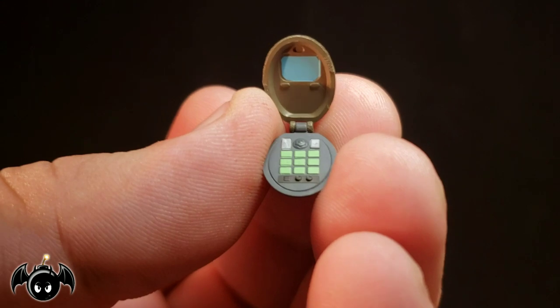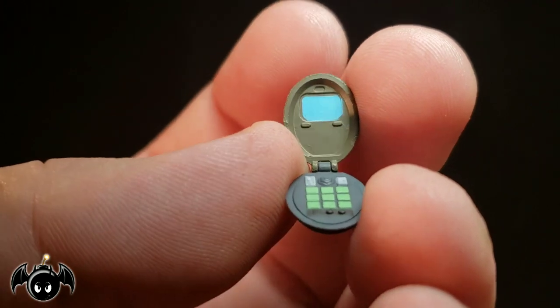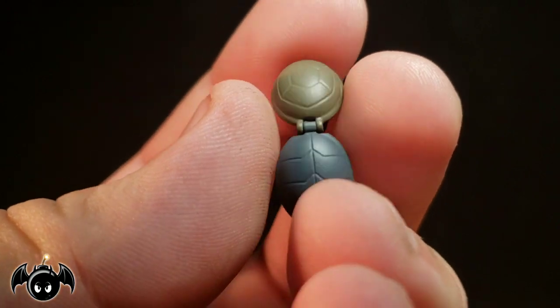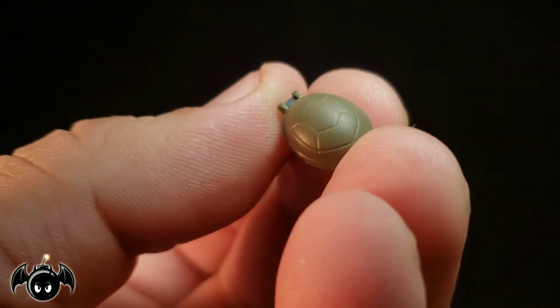One of the coolest things we get is a TurtleCom. The little dials are in there, the buttons are all fully painted, the screen is painted — it looks really cool. You've got the little shell on it. And this actually does open and close on a little hinge. They did such a good job with the TurtleCom.